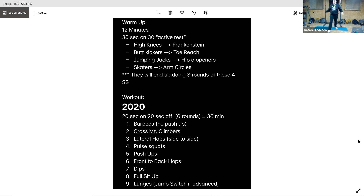All right, and Frankenstein — reach up nice and high, get those legs up. Halfway through. All right, 15 seconds. All right, toe reaches — alternating feet, slight bend in the knee.